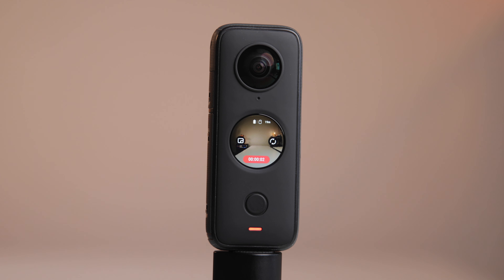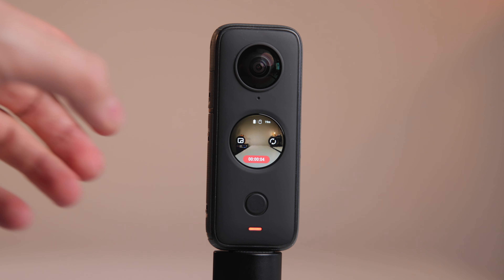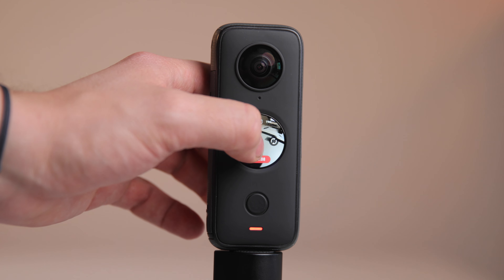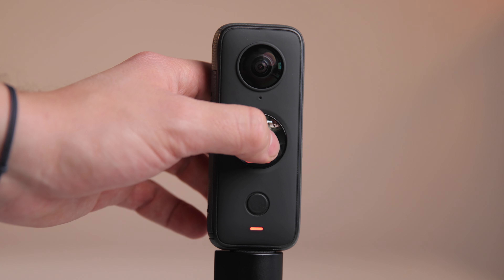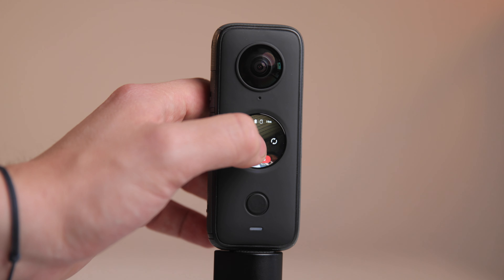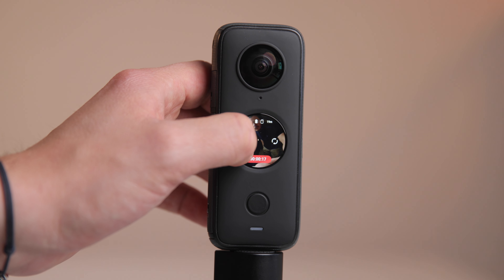Kein Witz, du kriegst es mit der normalen Handykamera nicht drauf, dass du zu sehen bist und der Burj Khalifa – das Ding ist zu groß. Über das Display kannst du auch genau sehen, was du gerade filmst. Du kannst auch während des Filmens das Display in sämtliche Richtungen ziehen, falls nötig. Oder wenn du dir eine Aufnahme nochmal anschauen willst, kannst du über dieses Display mit dem Finger ziehen und dann nochmal in alle Richtungen schauen.